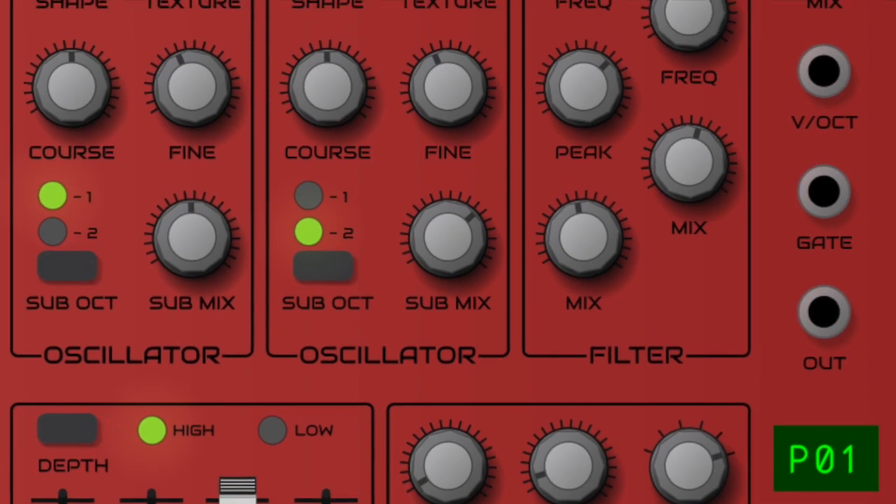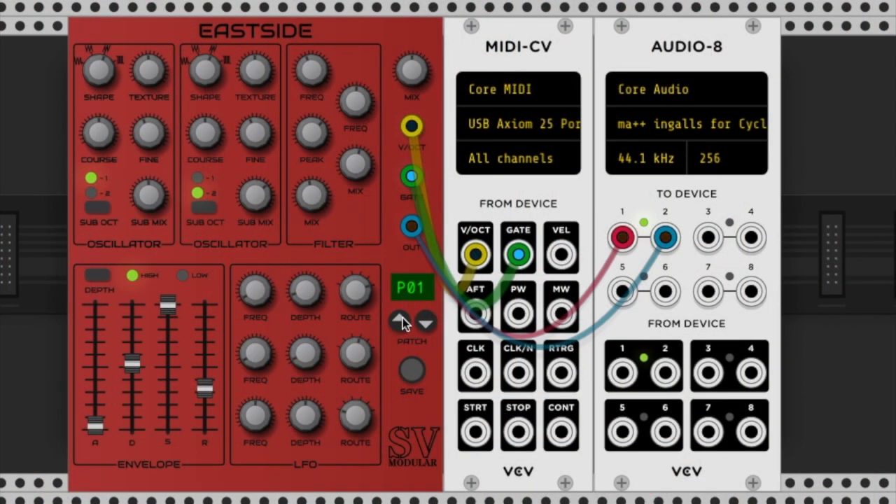Let's take a look at some of the presets. To start off, we have some nice pads, then a nice bass. Here we get a little bit more ethereal, and into some strings, and into more of an electronic piano sound.